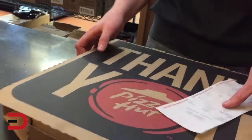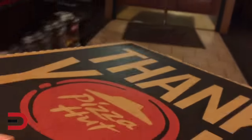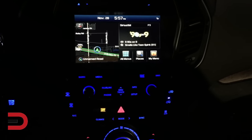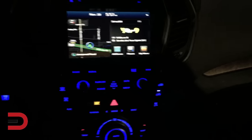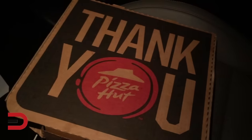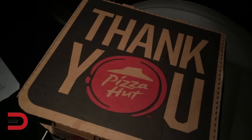Some of you have said in the past you want to see what a car looks like at night or when it's dark — so here's all the graphics and instrument cluster lit up like a Christmas tree. Thank you Pizza Hut — you're not a sponsor, but you're welcome to be.